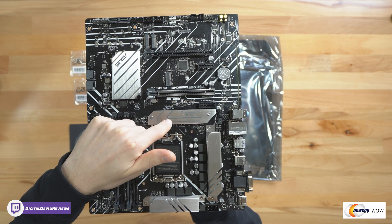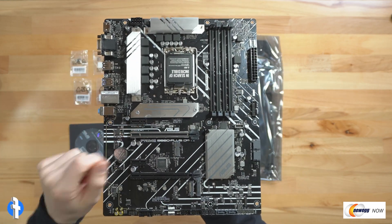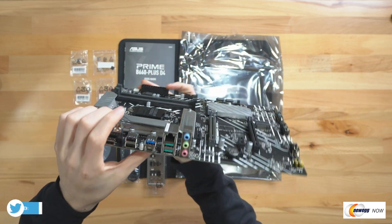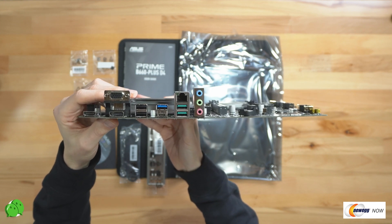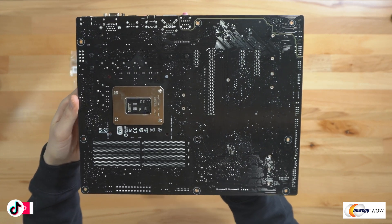We have PCIe 4.0 and our M.2 drive slot right here, also PCIe 4.0, labeled for you. If I turn it around you can see it's labeled clearly. Here's where we're going to install our CPU, and you can see all of our IO options right there — a couple of USB ports, USB Type-C — and then we'll flip it around so you can see the back side of the board as well.